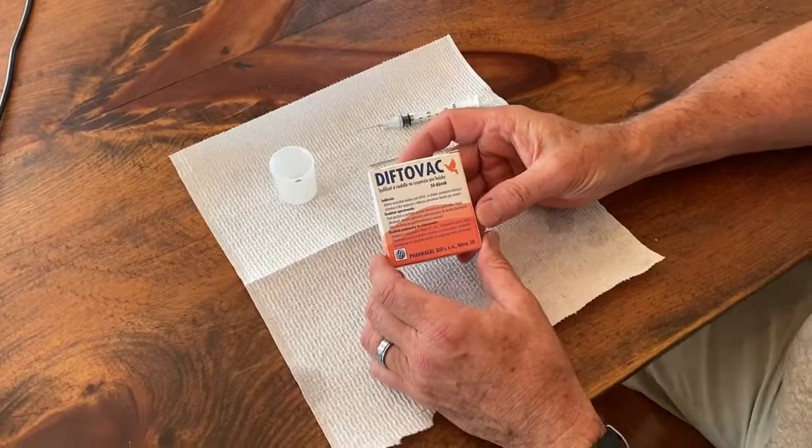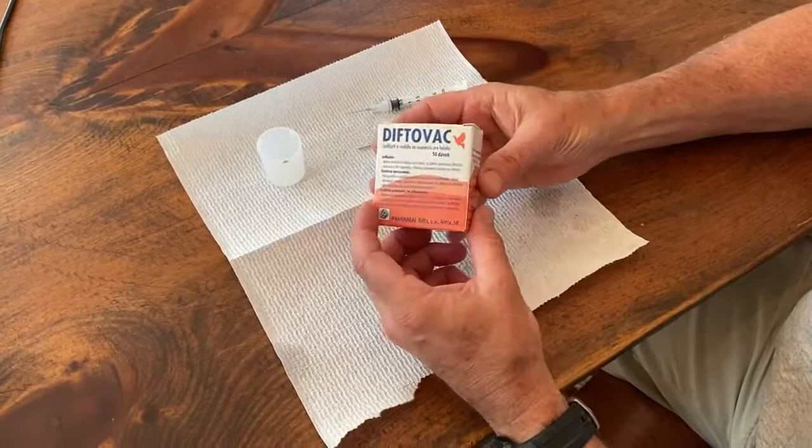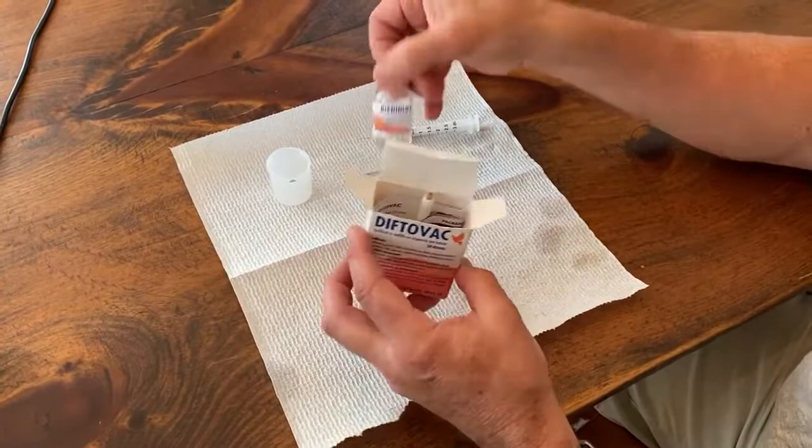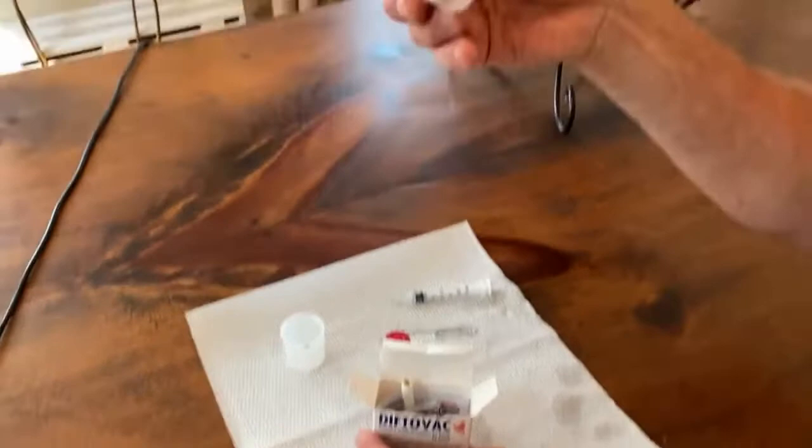Today is July 21st, 2021. I'm going to show how McLaughlin Lofts uses the Pox vaccine. This one box of Pox vaccine would last the whole season — easily do 1,000 pigeons. As you can see, there's two vials: there's a sterile dilute and the actual virus, the Pox vaccine.